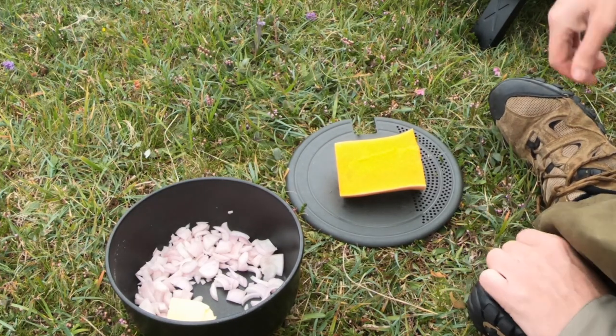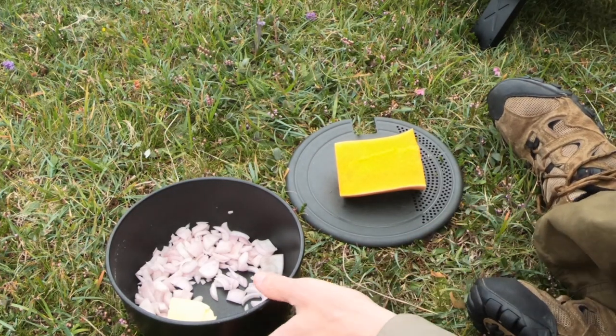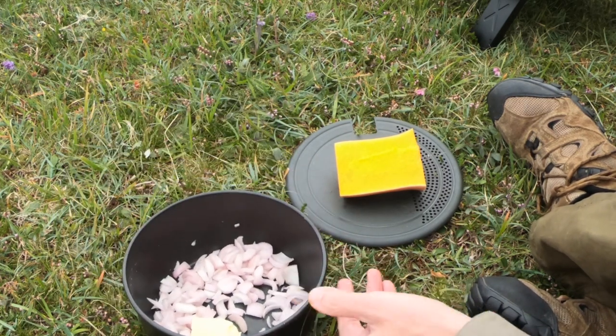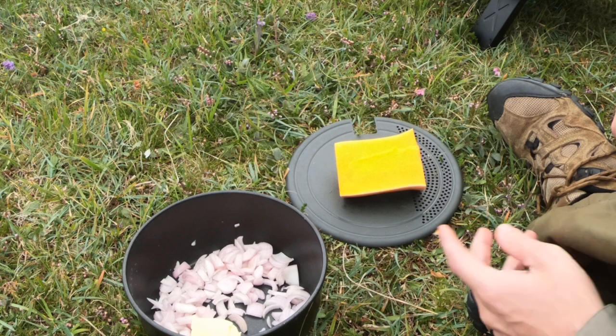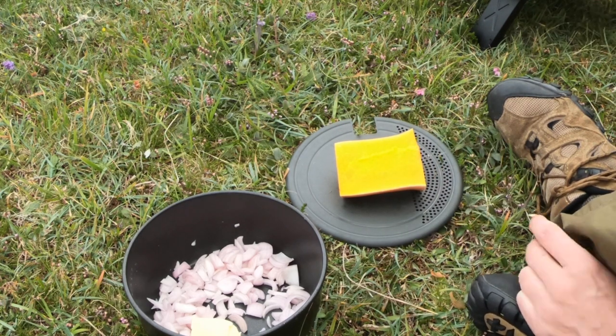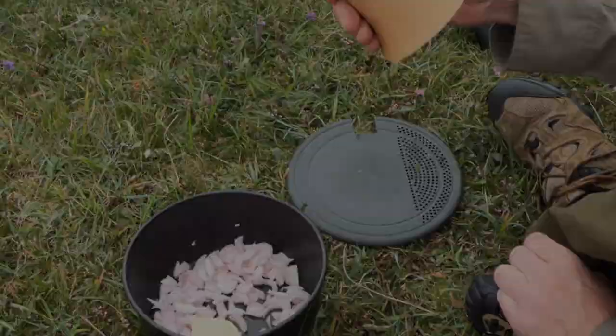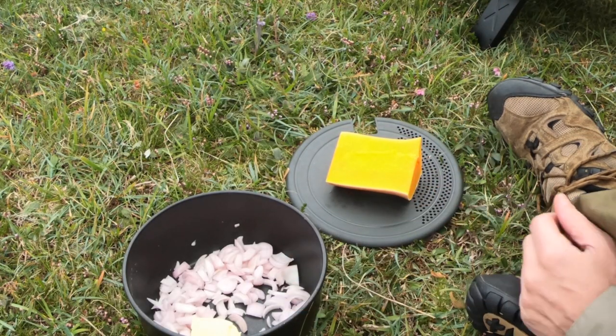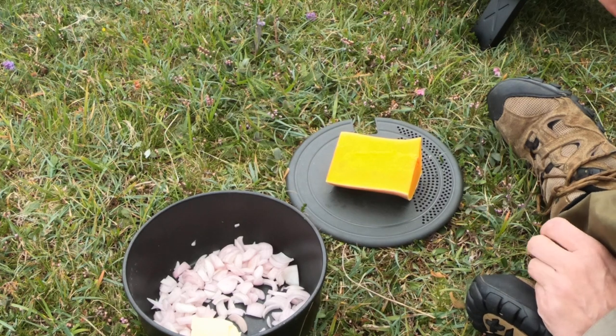Tonight's dinner is butternut squash risotto using porridge oats. I've got some butter and some chopped shallots — onion would work just the same, but shallots is easier when you're cooking for one, better quantity. I've got half a butternut squash which I'm going to dice and then fry off.